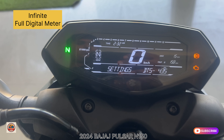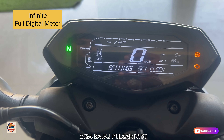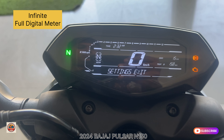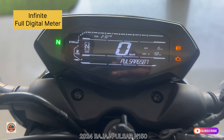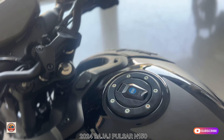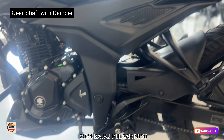On the right-hand switch, you can access the settings menu. The clock is set there, distance to empty is shown, and you can do a reset. You can also check the RC book details and verify the chassis number on the Bajaj app.